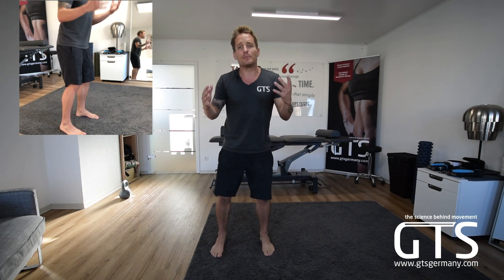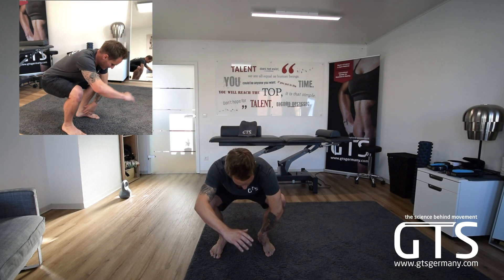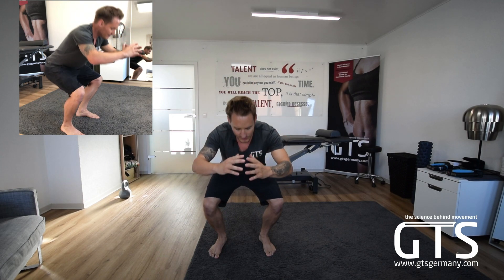We need to make sure that as we go down, we're able to get that external rotation, keep that neutral position in our arch, go to where we're able to, and then come back up. In this position, you'll notice that my knees are coming out — not too much — my feet are staying on the ground, and I am choosing to go about 90 degrees.